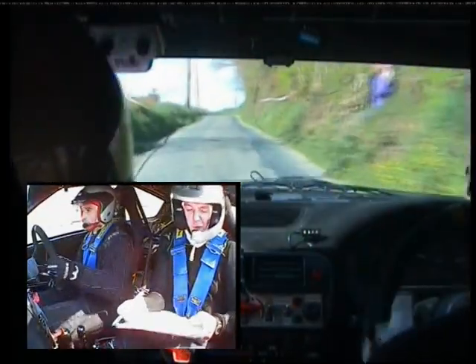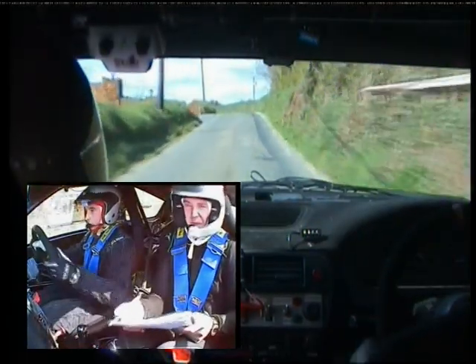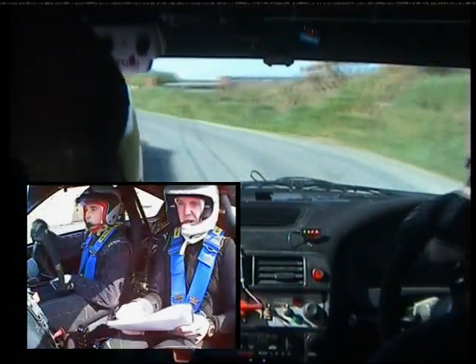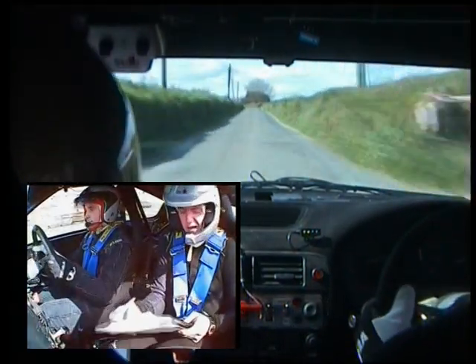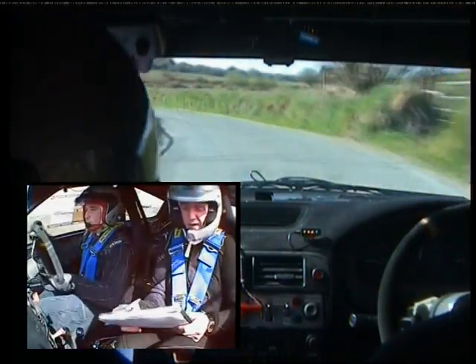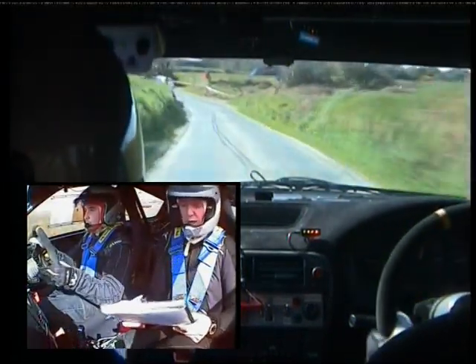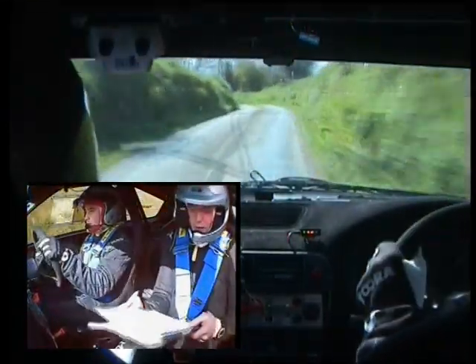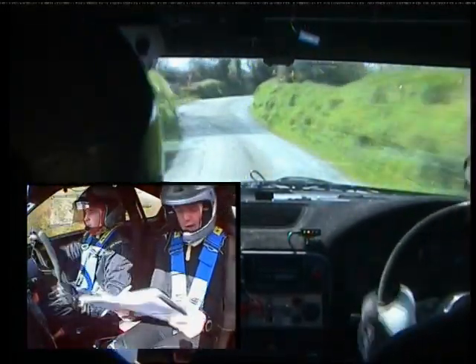60. Crest and four left. 170. Three left. 60. Three left, short, past gates. Into one right, into one left, into one left and four right. Four right now.